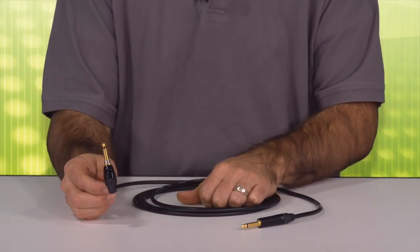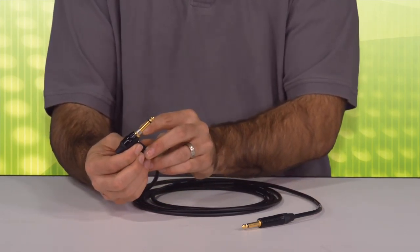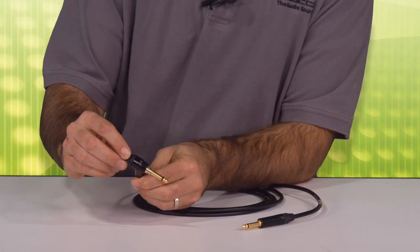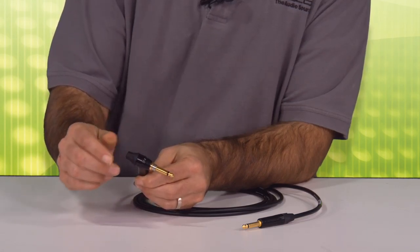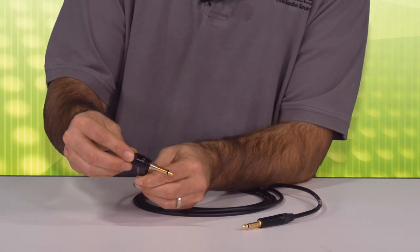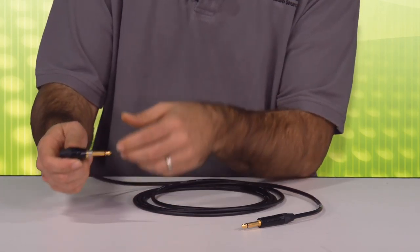This is a handmade, made-in-the-USA cable that includes the Neutrik Ultimate Silent Plug with Timber Control. The silent plug allows you to disconnect from your guitar and eliminate that popping sound that you may hear live, as well as it offers timber — a four-position timber plug. It has bypass in position one and then three additional positions that will warm the tones of your guitar right at your fingertips while you're playing.